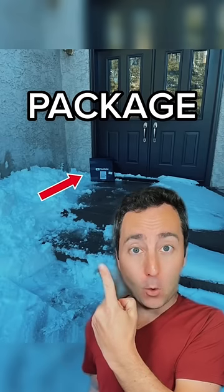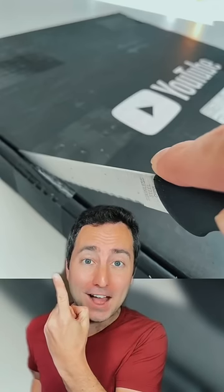Somebody left a package at my door. What is it? It's something from YouTube. This box is gigantic. Gotta use a knife to get inside. And it's styrofoam.